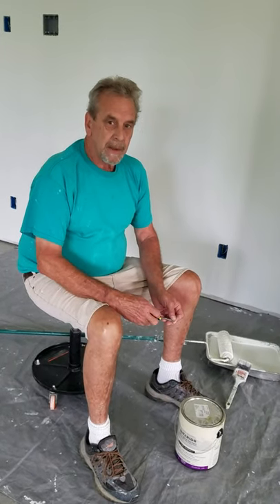I'm painting on this house out here now, and what I was going to do is give you a couple of tips about when you're painting.